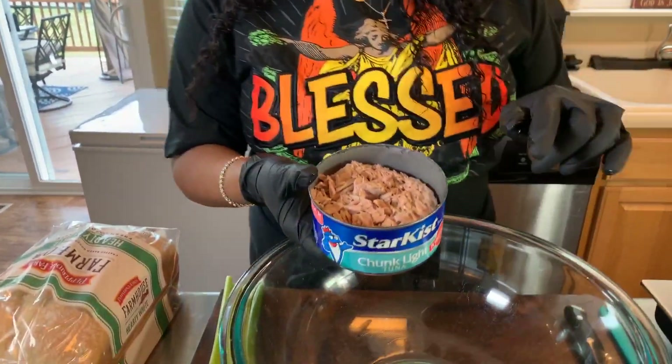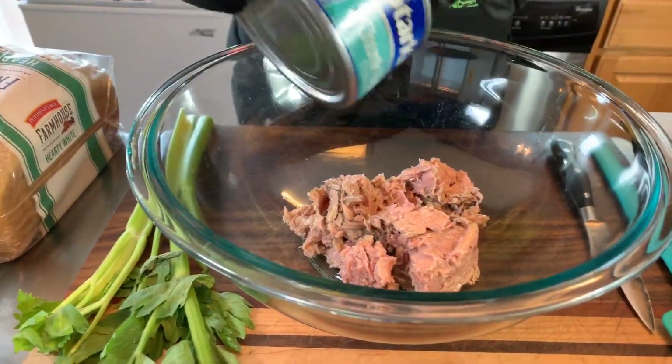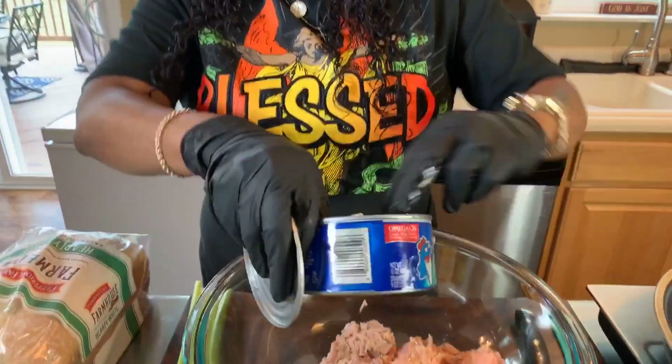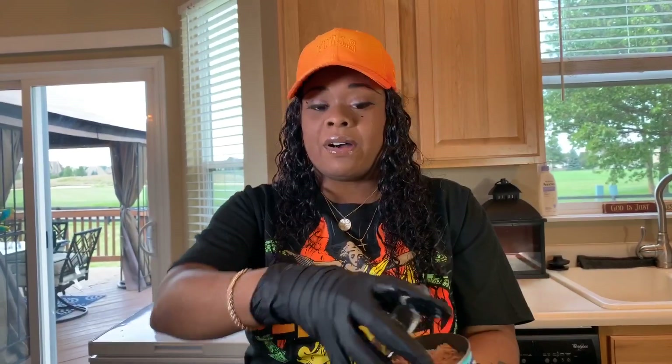One of the first things we need to do is put together some amazing tuna salad. I have two cans — one in oil, which is the kind I prefer, and the other in water. When you open up your tuna, make sure you get all of that oil and water out. That's going to help you get a really tasty tuna because you don't want it to be too wet. We've already drained them — let's get them right into this nice large bowl, and then we're going to chop some veggies.